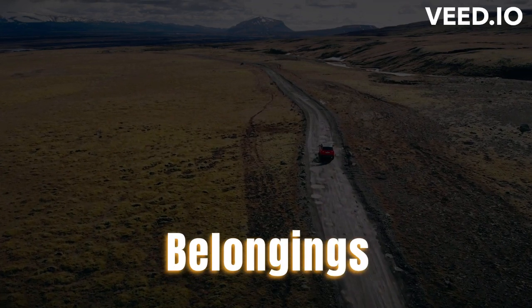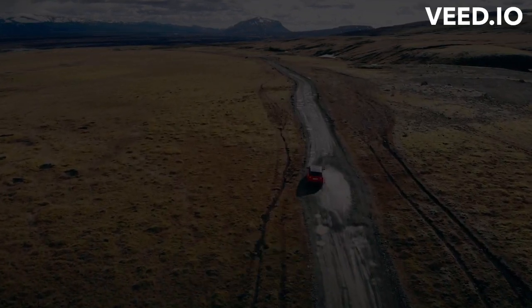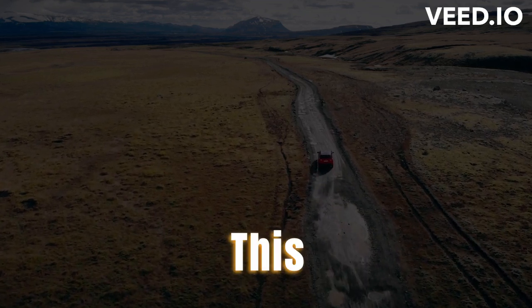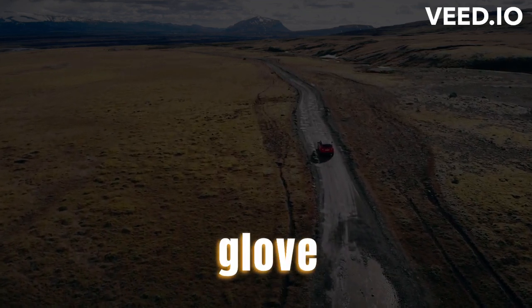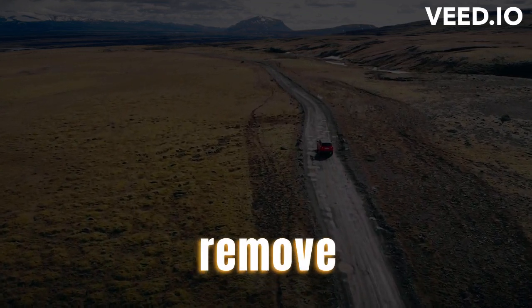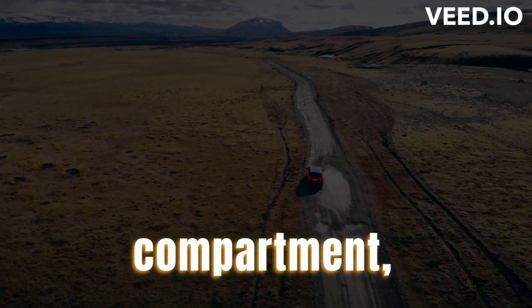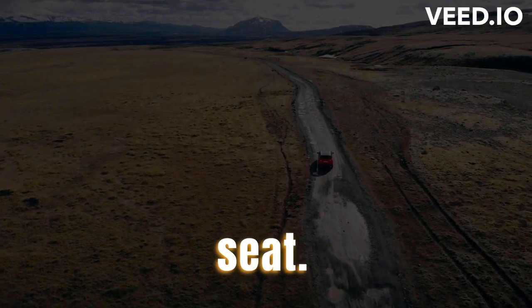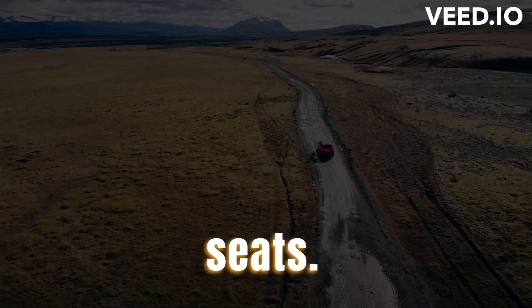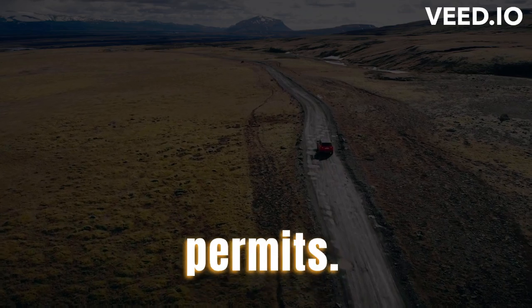Remove Personal Belongings. When transporting your car, it's important to remove all personal belongings. This includes any loose items in the glove compartment, trunk, and back seat. Make sure to check under the seats, and don't forget to remove any toll tags or parking permits.